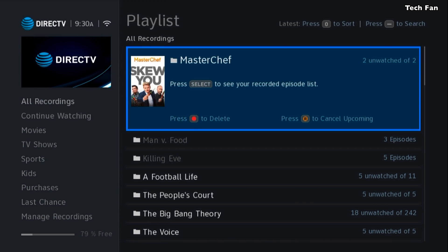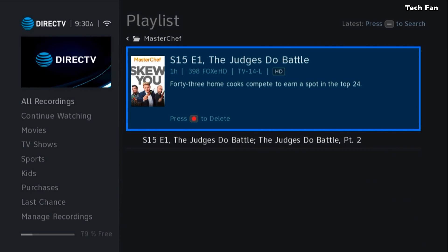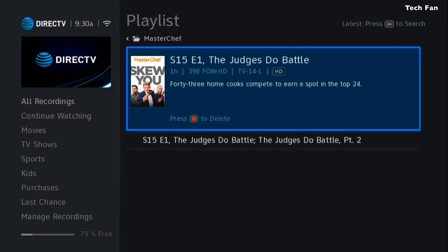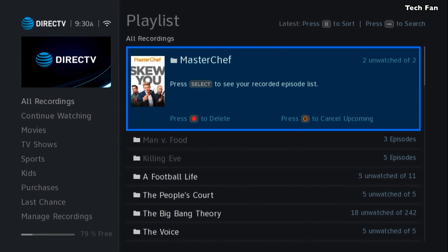A lot of folks don't know where their recordings are or how to get to them quickly. There is a List button on any of the recent remotes — it's on the upper right-hand side. If you hit the List button, you can go into your playlist. You'll see now that it's in a poster format, and you click on that poster to go into the actual recording itself.